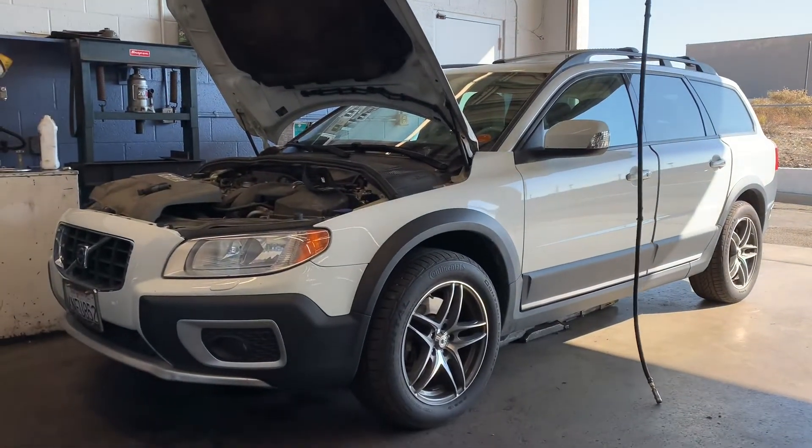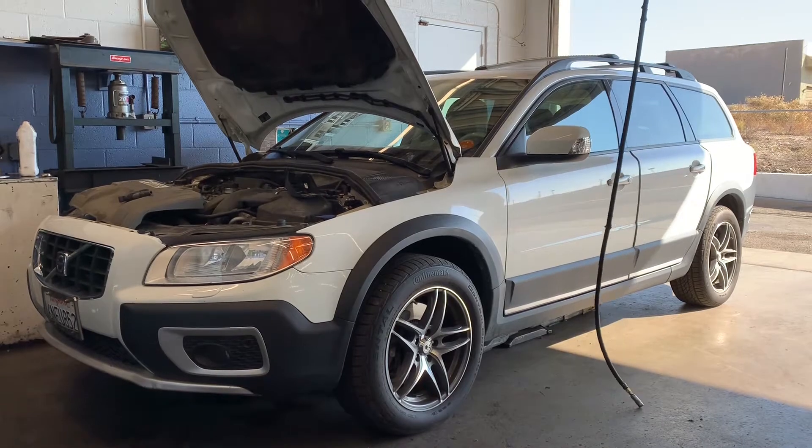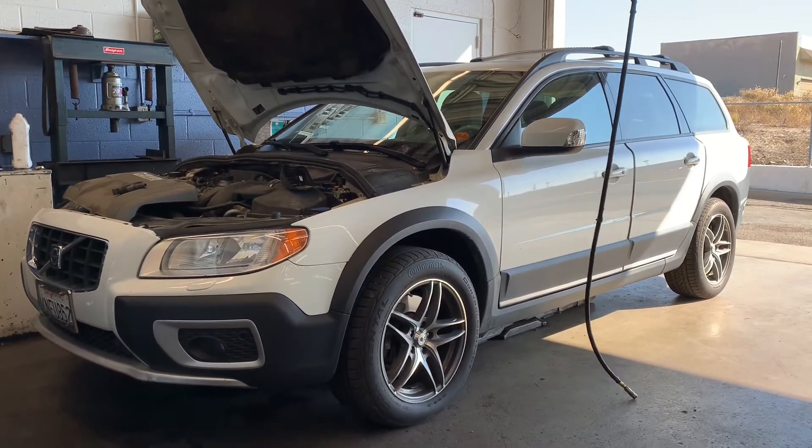Hey guys, welcome back to my channel here with Mechanic Geo. Today I'll be showing you guys how to diagnose a Volvo XC70 3.2 engine that has a misfire.